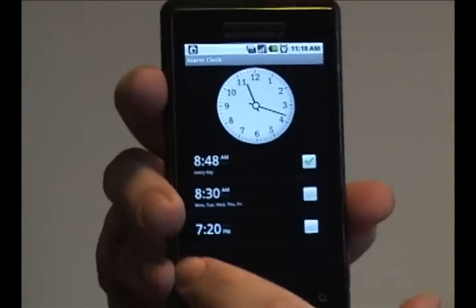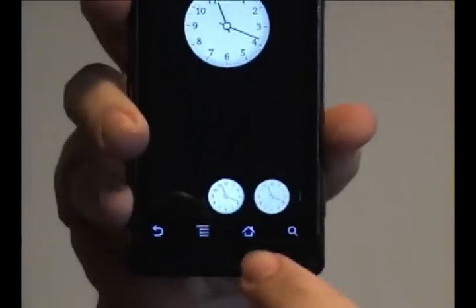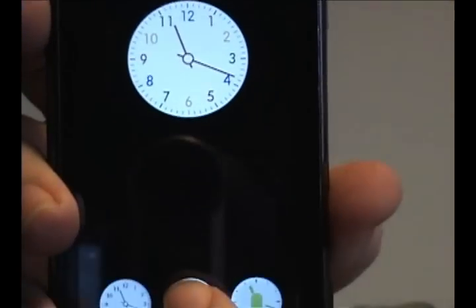If you go into the alarm clock menu you see this normal clock face here. If you tap it, it gives you several options you can drag through, like for example changing the numbers to be colored.